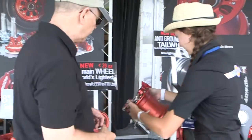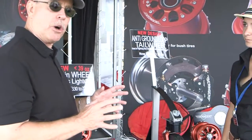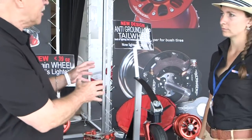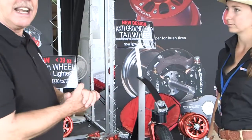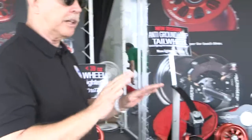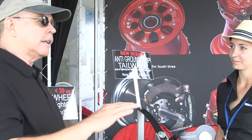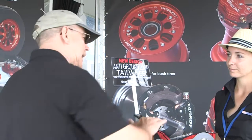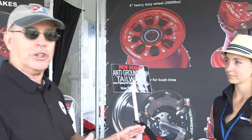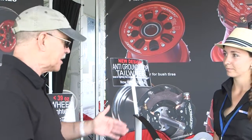Let's move to one more product — an anti-ground loop tail wheel. If you don't know what a ground loop is: when you're landing a tail-wheel aircraft and you're not on the rudder pedals — the expression is 'happy feet,' meaning keep them moving and centered. If you get too far one way or the other, the back end of the airplane can come around, which can damage airplanes. You've got a way to fix that problem — tell us about it, Claire.